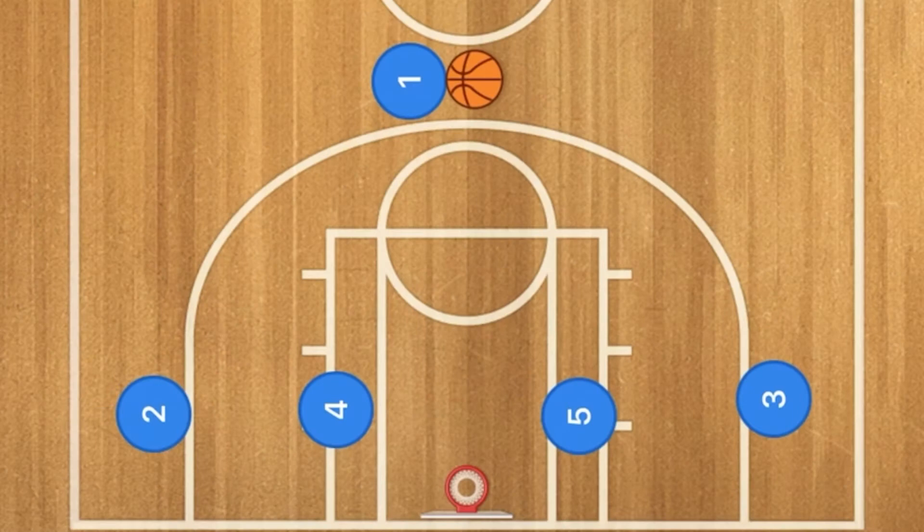Hello basketball coaches. This is a play from the Gonzaga Bulldogs — I hope you enjoy. Today is the national championship, and by the time this video comes out the game is going to be starting plus or minus about five minutes. This is fantastic. This is probably one of the plays they will use most in this game.